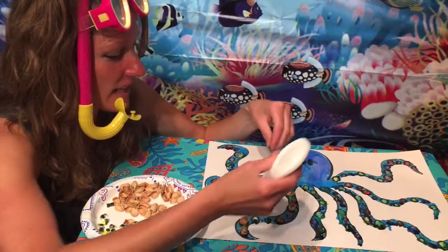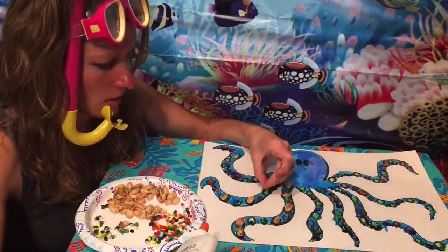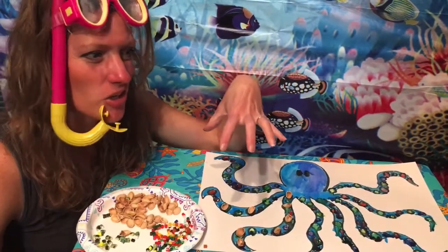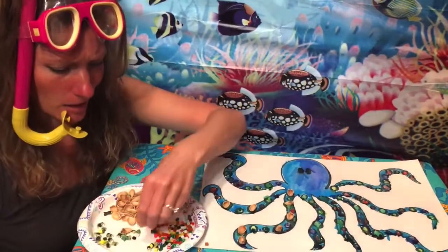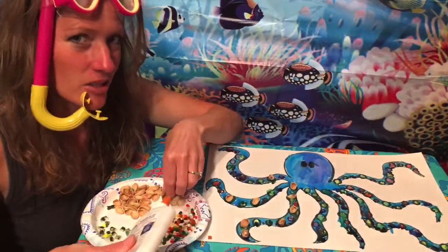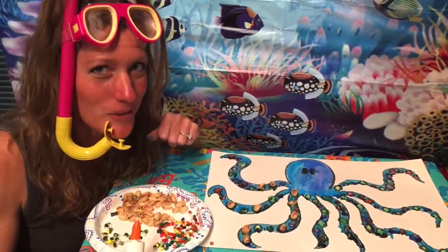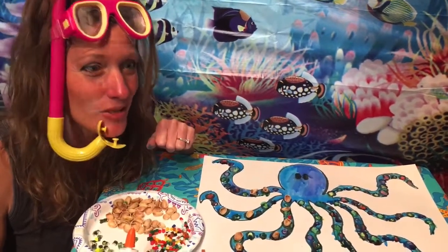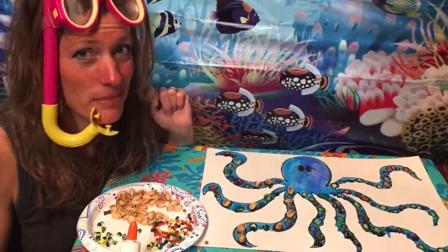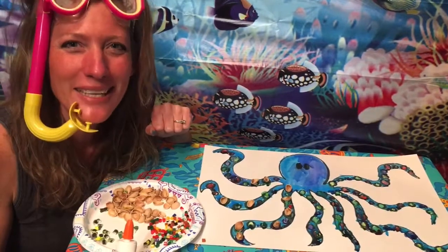Remember, an octopus can have up to 240 suckers on their arms. Did you also know they can use those suckers to hold up to 35 pounds? That is amazing. Here's my challenge to you: could you count the suckers on your octopus when you're all done and write down how many you got? I have quite a lot so it'll take a while to count, but it'll be great practice. Maybe you'll be able to get up to 240! Have fun, kiddos. See you later!